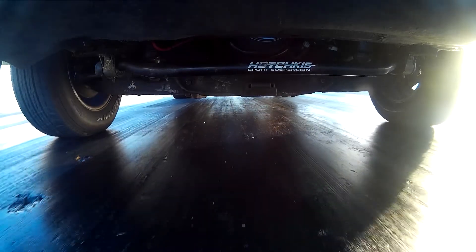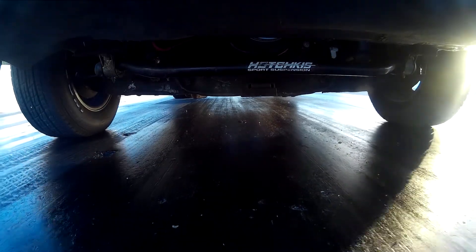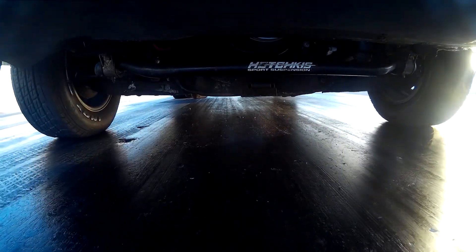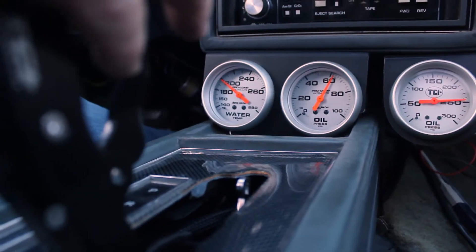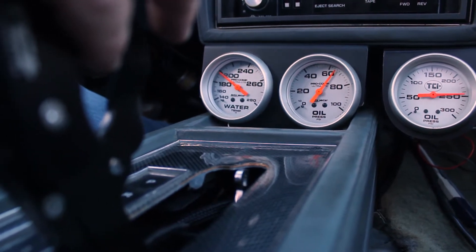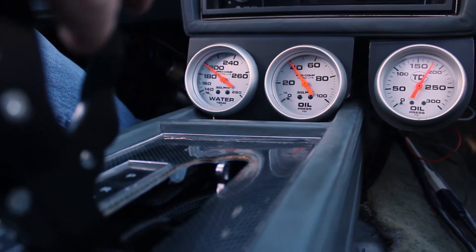We're moving up after the burnout box. We're going to the starting line, pull the shifter into the low gear position. When we get to the starting line, we press the Transbrake button on the shifter, stab the throttle, until we get the RPM where it needs to be for launching the car.